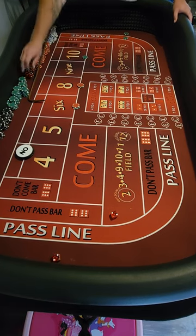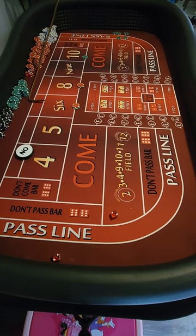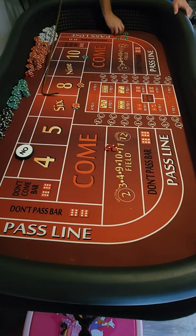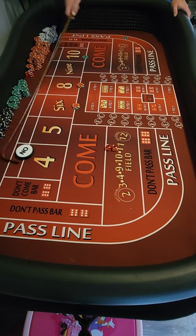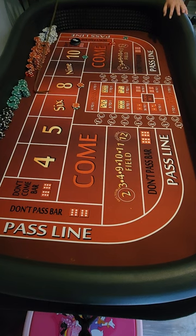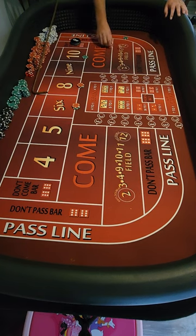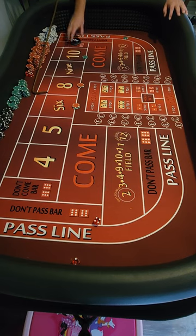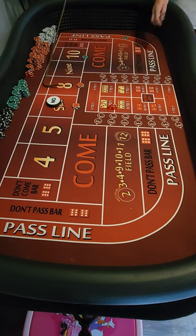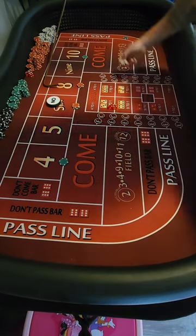We got a four. We're gonna pay basically $50 — double for the one in the back, one for one in the front. I'm gonna get a hard four — two and two. New point is a six. It's a four-two six, so now this point we have the four covered.